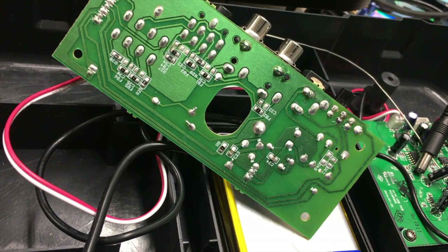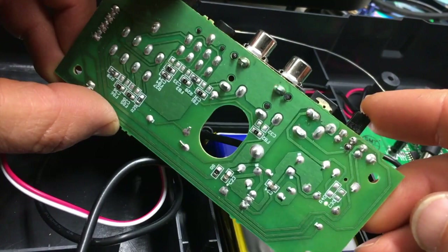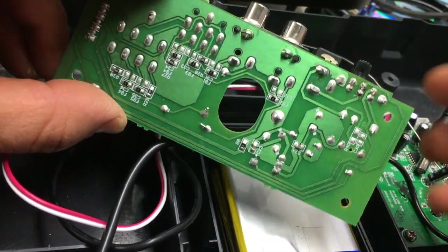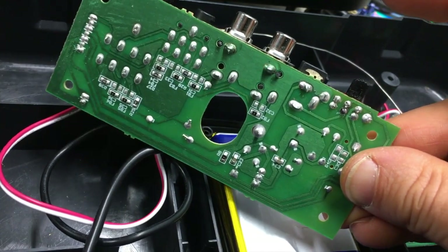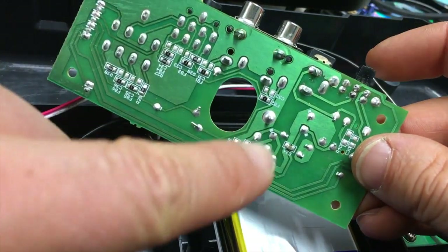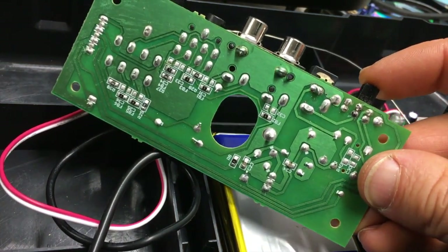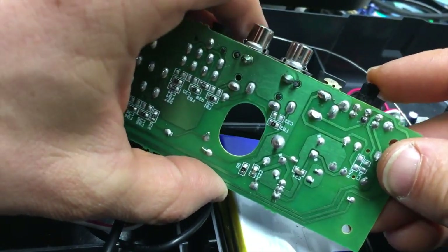I'm going to show you a little troubleshooting video. I have noticed this with two of my PT-01s and I've seen a couple other people have this issue. The issue I'm talking about is with the power switch — regardless if you have it on battery power or running off wall power, you go to turn on your PT-01, switch it on, and you get nothing. The reason for that is the switch is actually having an issue. There is an easy way to fix that without having to replace the whole power switch, and I'm going to show you what that is now.